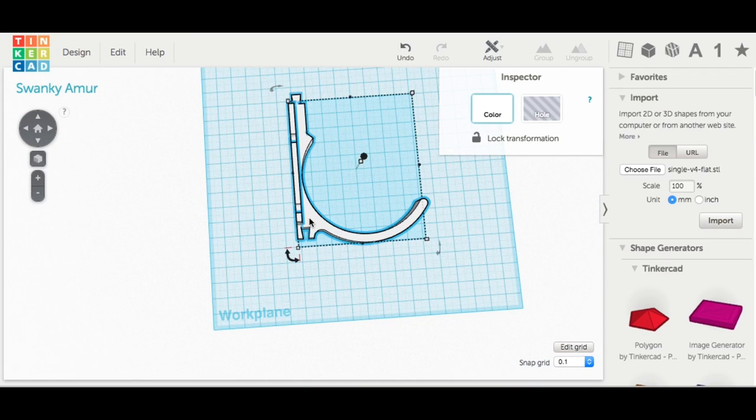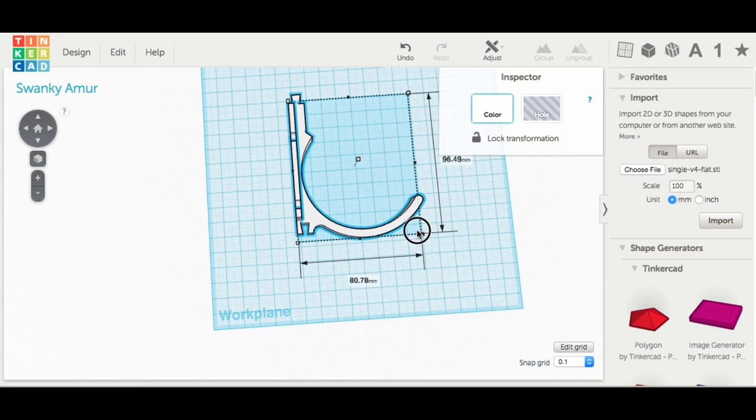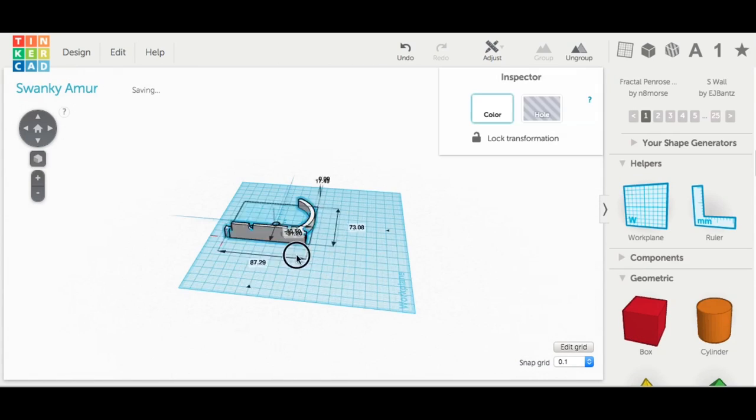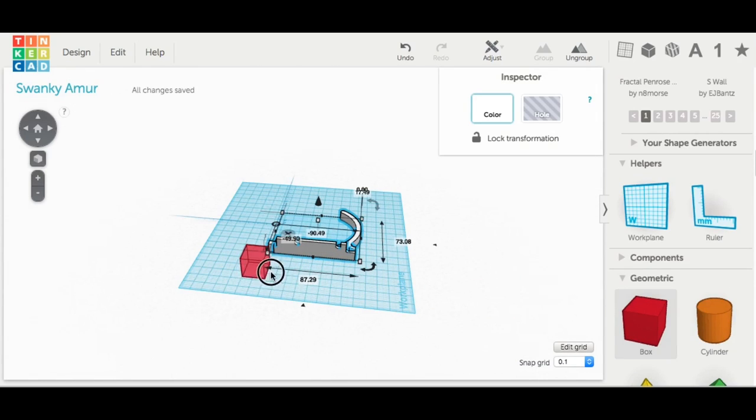I needed to make the hook a little bit smaller to fit the cans. I knew roughly I wanted it 73 millimeters across, so I just resized it to that. Turned out I did that perfectly — you'll see.